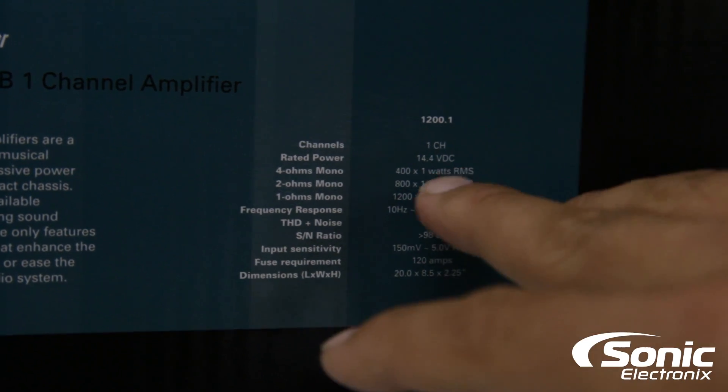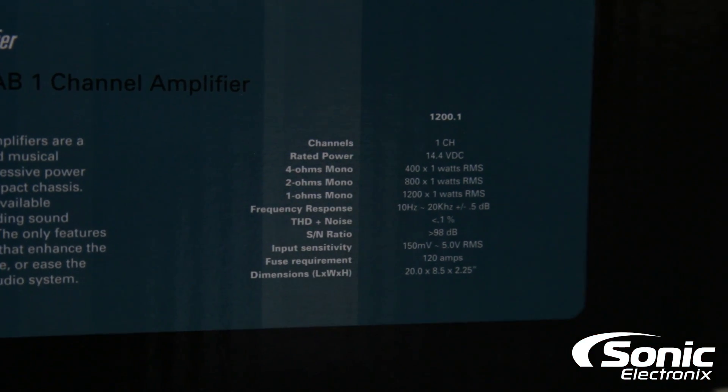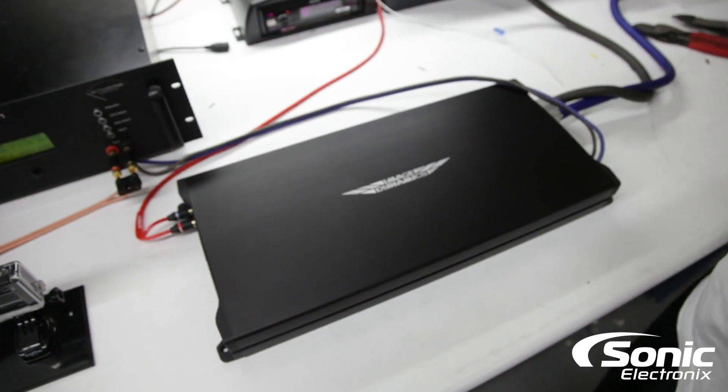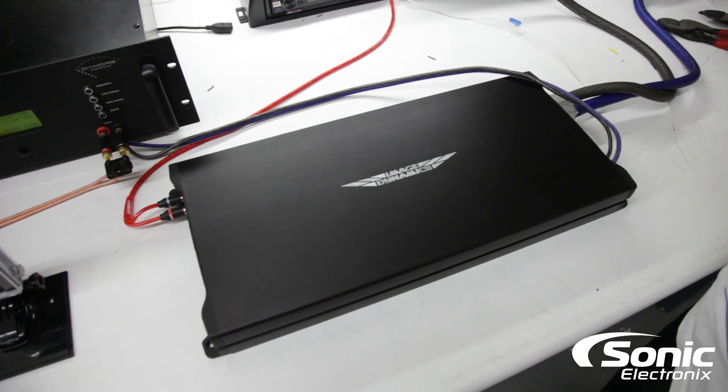Of course, Image Dynamics is saying that it will do that at 14.4 volts — that's what it says on the box. We're going to see what it does in real life with our tests.